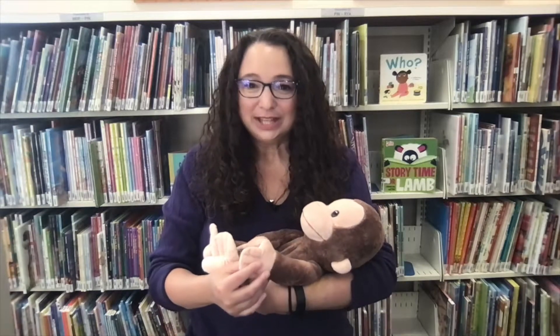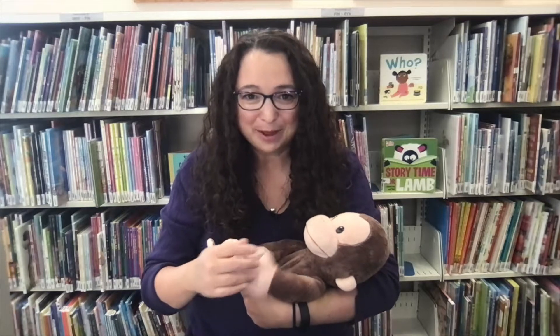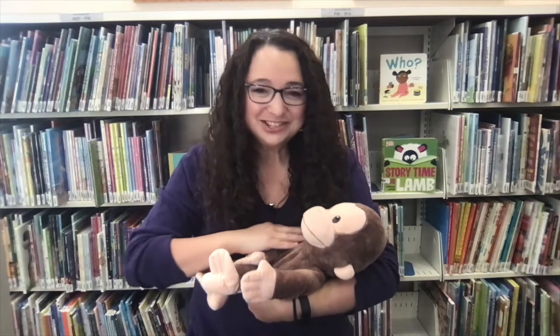Let's do a nice and relaxing rhyme. It's called These Are Baby's Fingers, and it's great for when we want to point out baby's body parts and really connect with them in the bath, changing a diaper, or just relaxing and calming down.